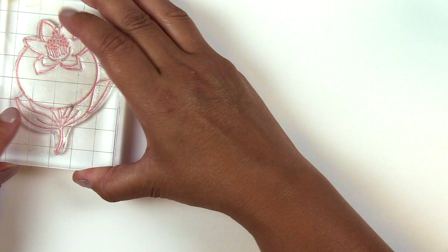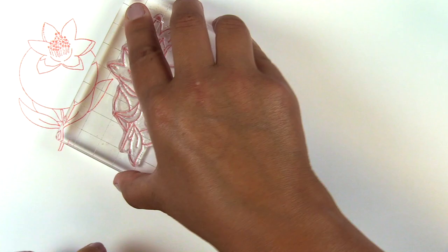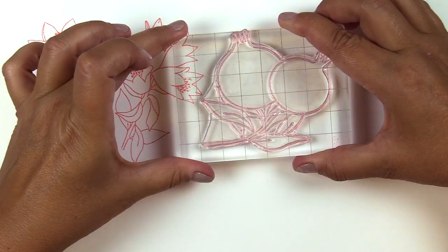This is the Happy Pomegranate Stamp Set from Altenew. This is a 6 by 8 stamp set with 12 individual images. With hand-drawn images and simple sentiments, this lovely set of pomegranates has many elements that can be used to build gorgeous designs.